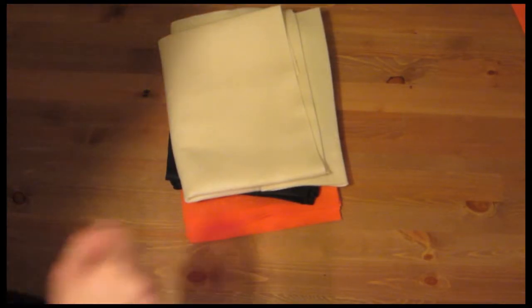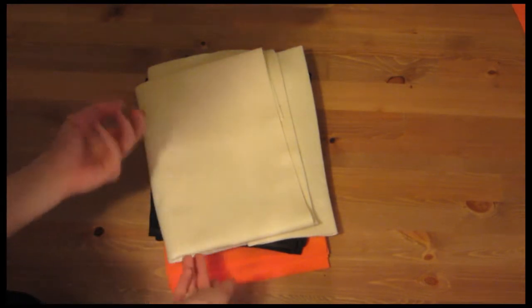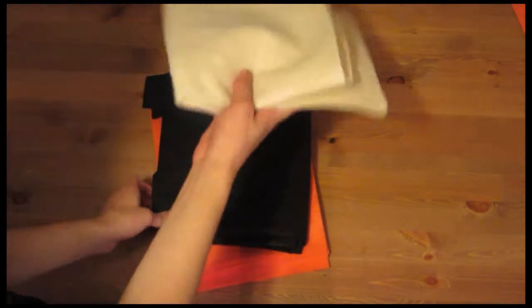Welcome back to Nex30. We're winding down to the last few videos. Today we're going to make a Happy Halloween Banner. This is one of my favorite craft projects to do.